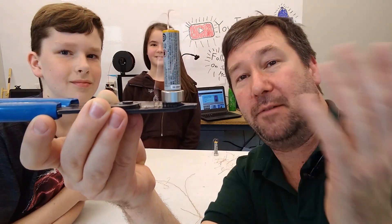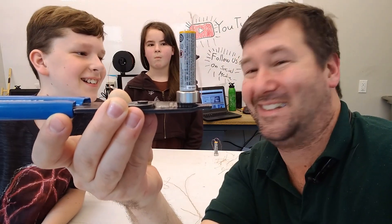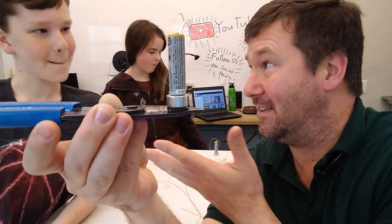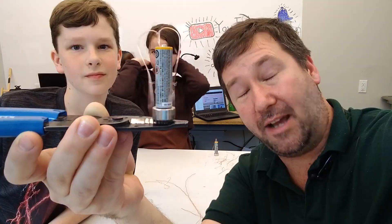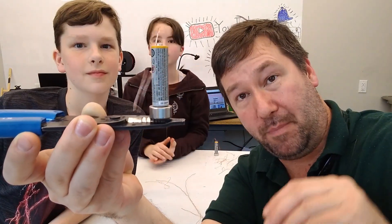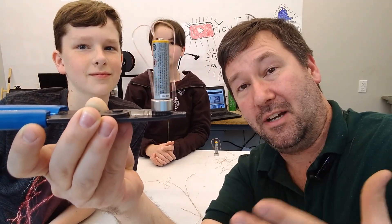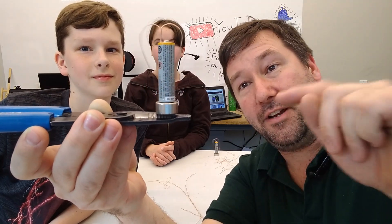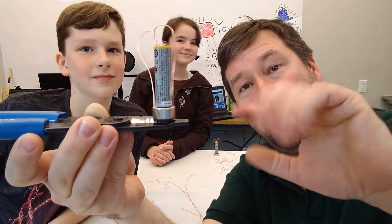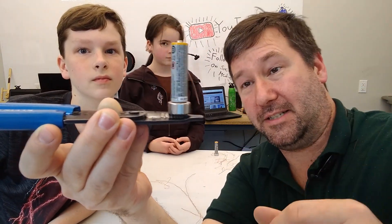So we have a magnetic field and we have current flow — it pushes the copper. We learned a little bit about this in our eddy current experiment: as a magnetic field is moving by a piece of copper, that is going to displace the electrons. The opposite is also true because they're all tied together. If you have current and you have a magnetic field, then it'll create the force part of that equation.